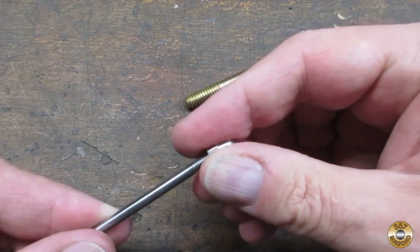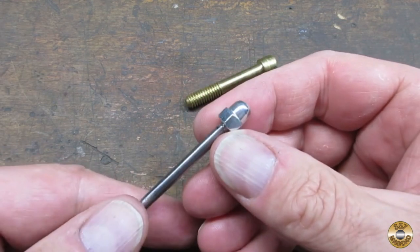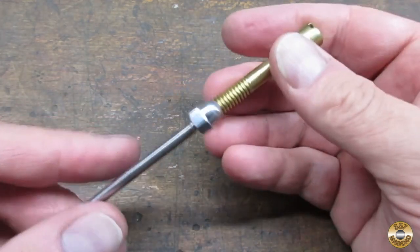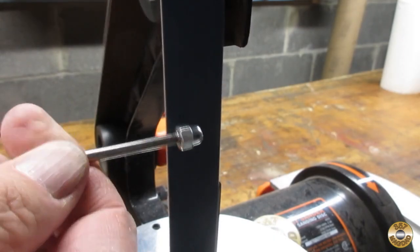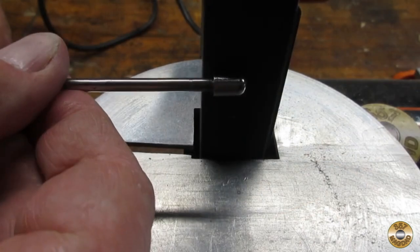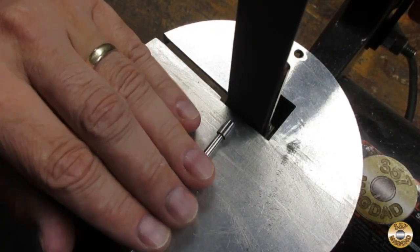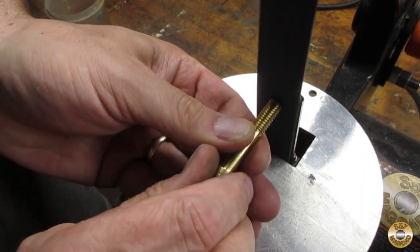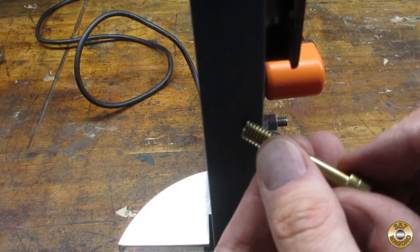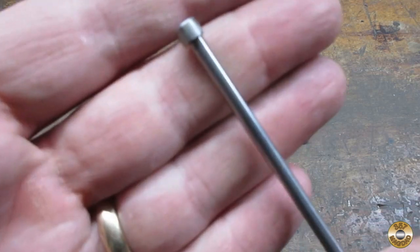My idea was to turn down this acorn nut to act as a stopper for the end of the pick. I figured that the nut was plenty tall so that I could achieve proper clamping without having to resort to that piece of brass spacer I found in it originally. I also went ahead and flattened the end of the brass bolt. This was all that was left of that acorn nut.